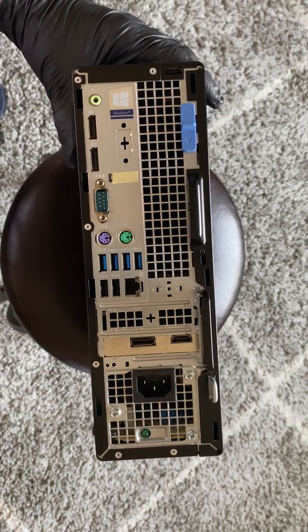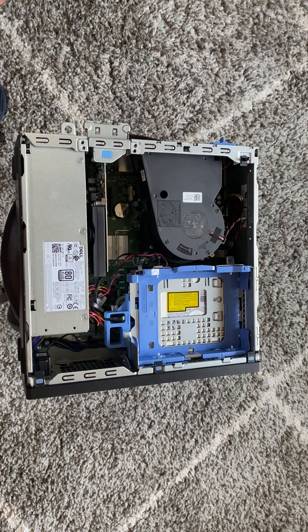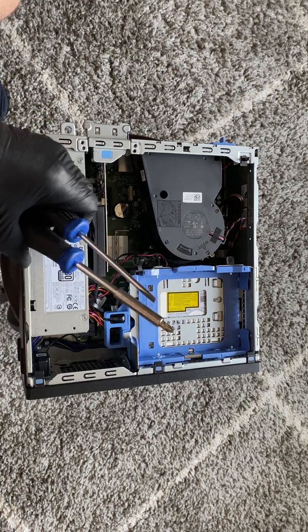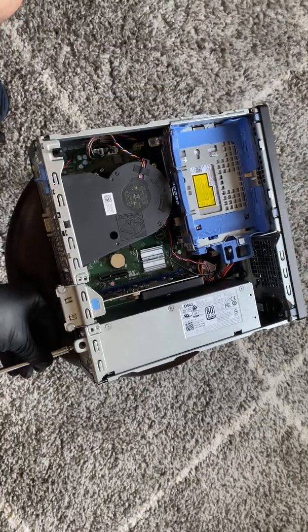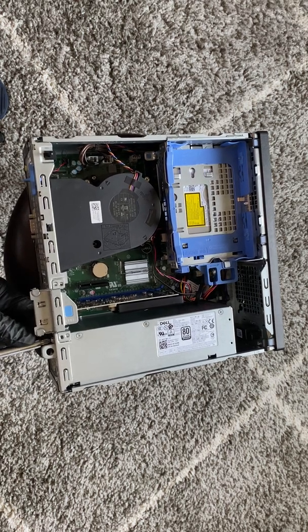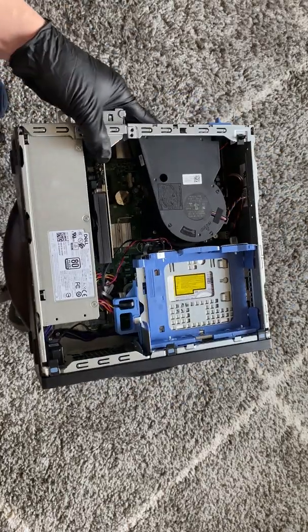The back side looks kind of similar to the Dell OptiPlex 7070. So I'm going to move the side panel — I'll be using a Phillips head and a flathead screwdriver. I'm going to remove the three screws in the back from the power supply.